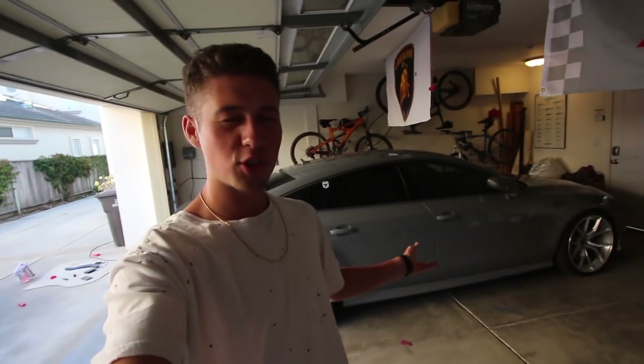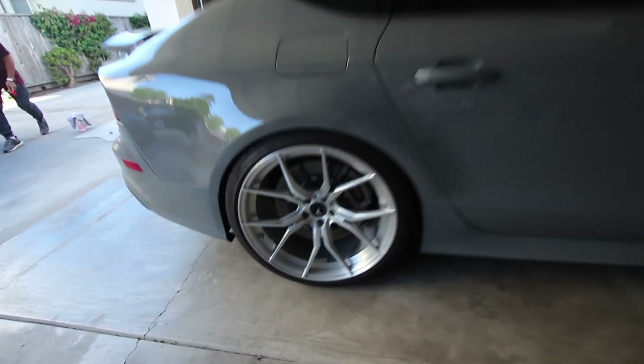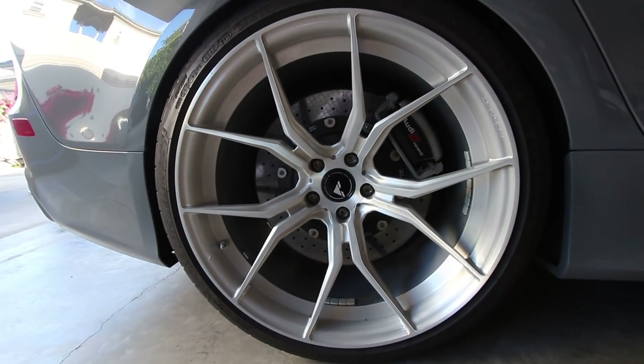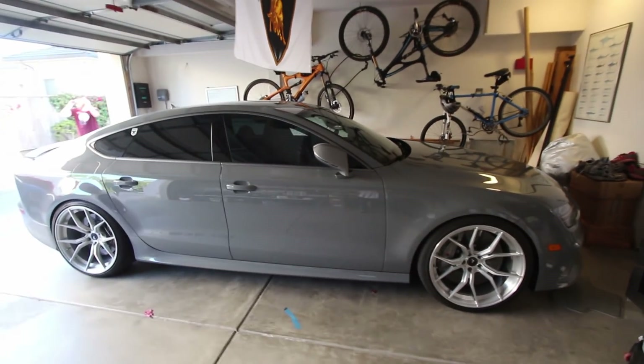I feel rude for not even showing this car. I showed it before but it's been a while — probably like five months. I made a video on it that got like 60,000 views. It's an RS7 Titanium package, like 605 horsepower. These wheels alone — I helped pick them out. They're clean. If you want to see a video of this car, let me know because it's pretty ridiculous.